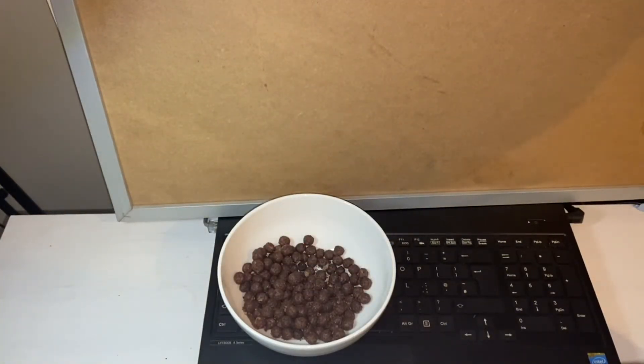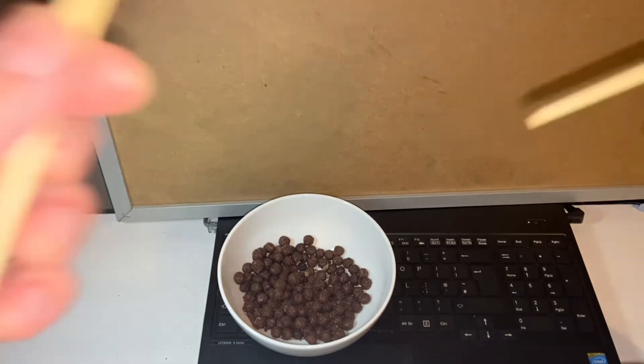I just got crumbs on my laptop. No. Okay, it'll be all right. The challenge is to eat all of these chocolate cereal things as quickly as possible. So if you check my previous video, you'll see how you need to use your chopsticks.